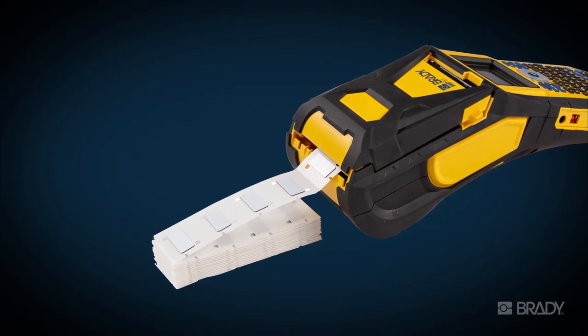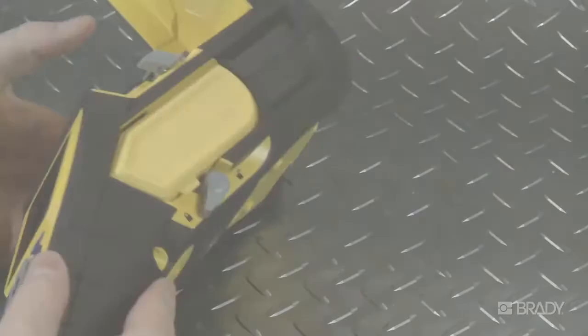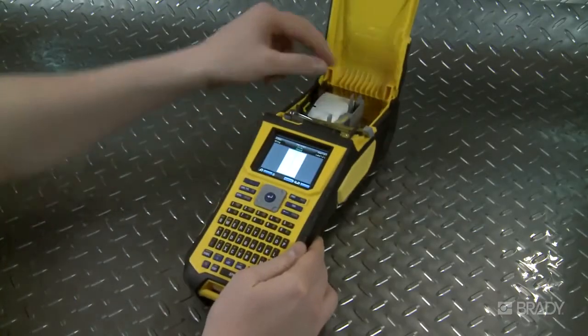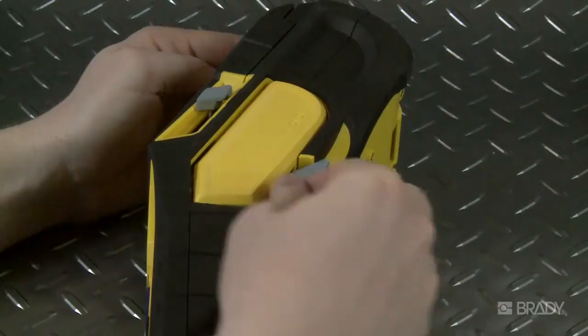Other boxed material, such as B593 raised panel labels, should be fed through the back of the printer as well. To unload your materials, just open the locking lever and pull out your label material, and then your ribbon.